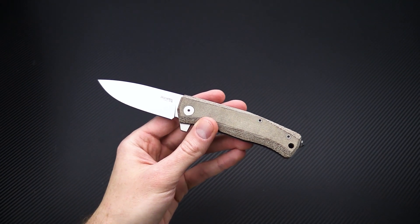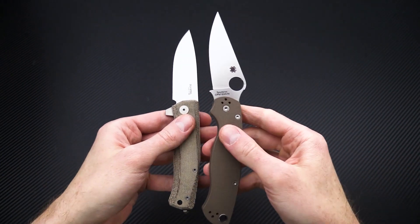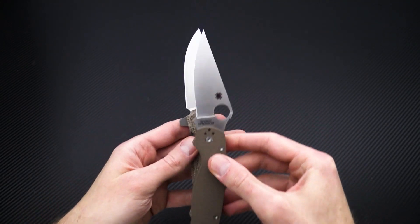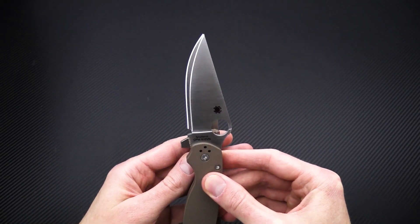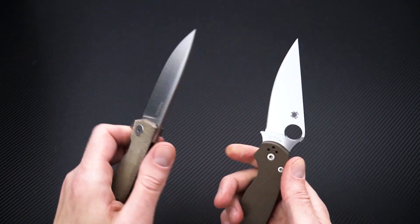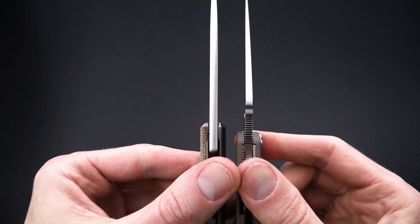Comparing with the Spyderco Paramilitary 2, the functional grip area is fairly close to the same, with about the same amount of cutting edge. The Mito is a little shorter in overall blade length thanks to the lack of a choil.